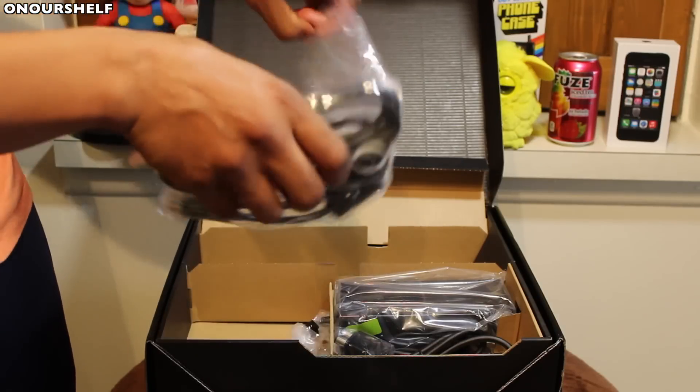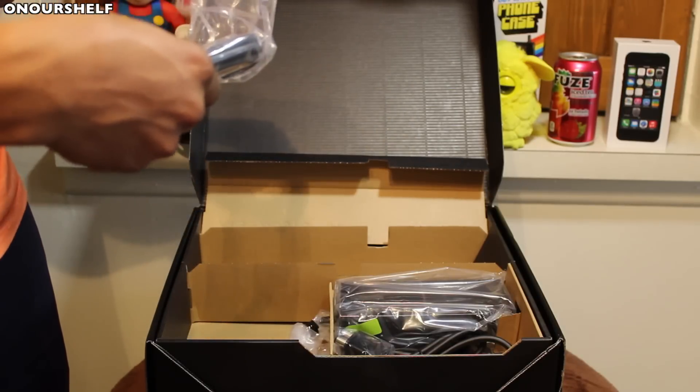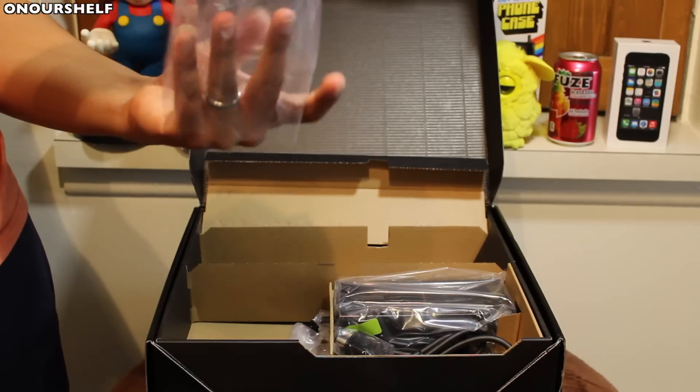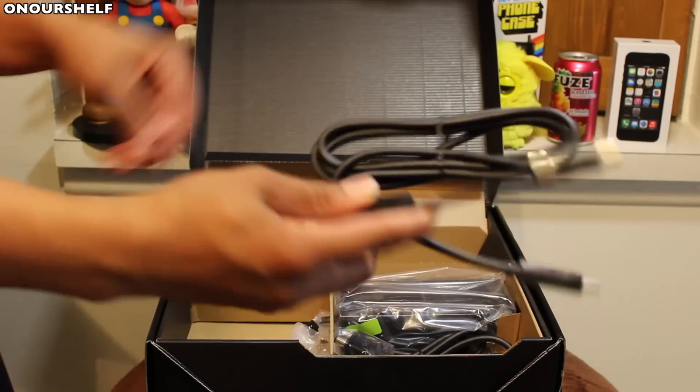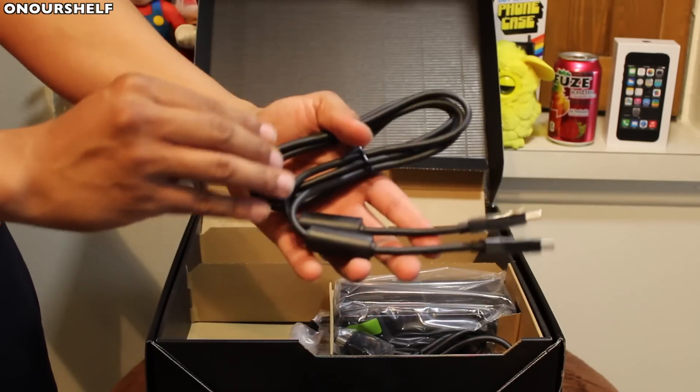Right here we have an included HDMI cable. Pretty neat — that's how you know you're on next gen when they're finally shipping with HDMI cables, not those red, white, and blue analog cables.